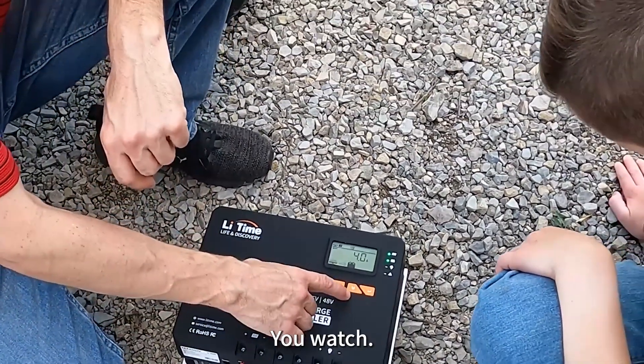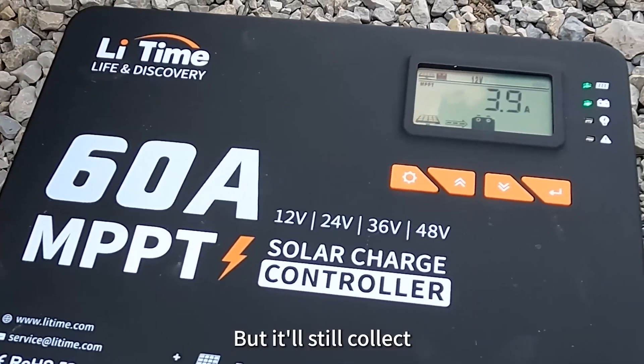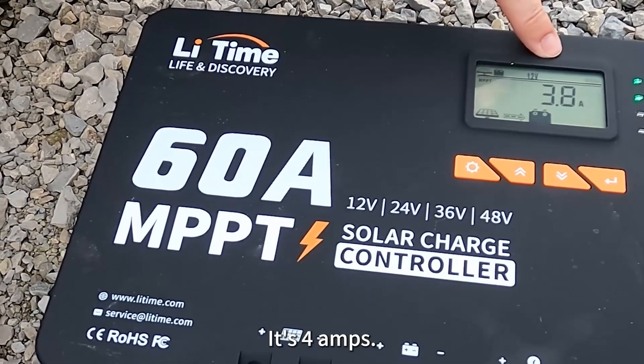The sun just went behind a cloud. Watch — this will change when the sun comes out. But it'll still collect some of the sun's light that is coming. Yeah, it's charging right now — it's four amps.